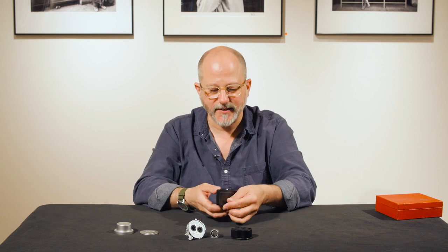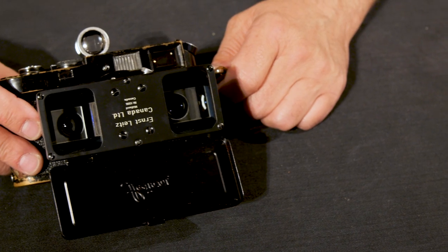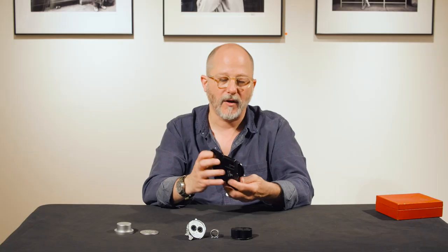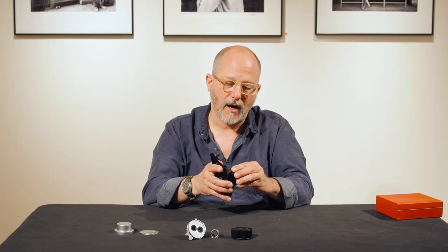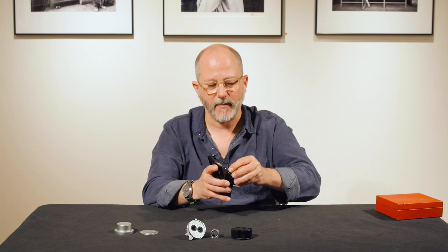There's also a stereo prism that was delivered with the lens as well. As you can tell, this is complete and quite clean and all original.